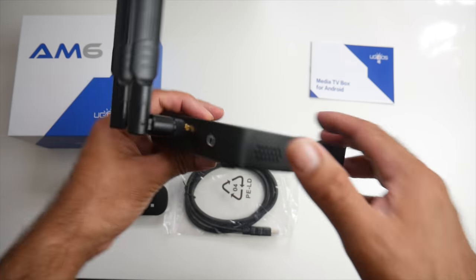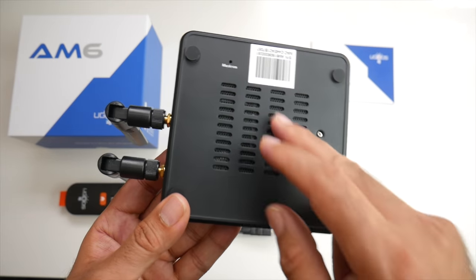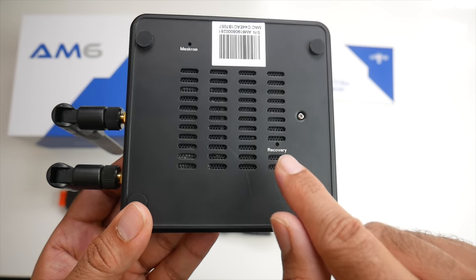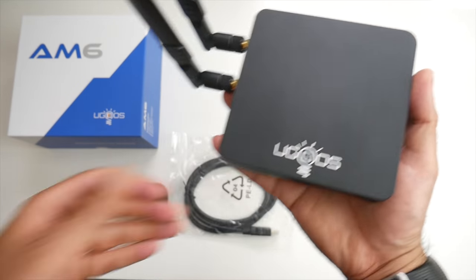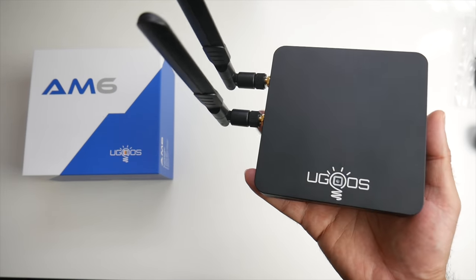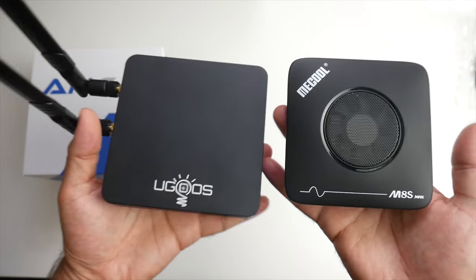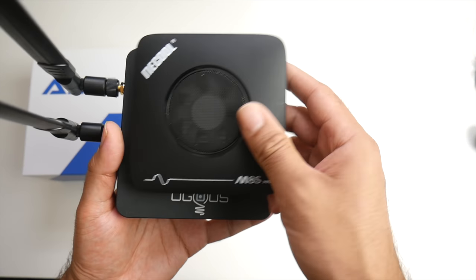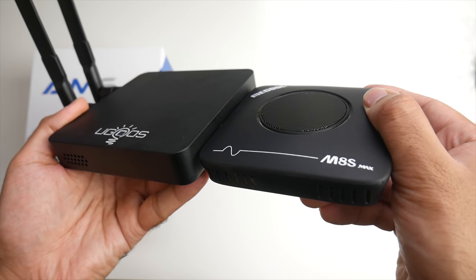At the bottom of the box we've got plenty of vents and also two holes — one says mask ROM and the other says recovery, which could be useful for some users. To give you a quick idea of the size, bringing in the Mikul M8S Max for comparison: the UGOS is slightly bigger all the way around and also slightly thicker.